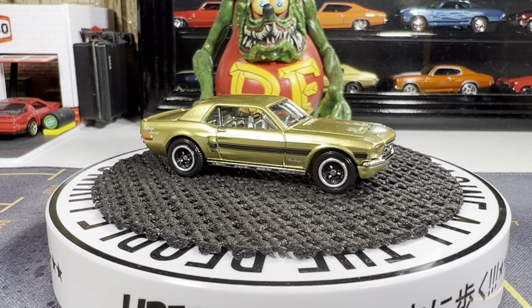I think it's a California Special, I'm pretty sure. Yeah, CS — California Special. So this is a great looking casting, I'm glad I have this one in my collection.